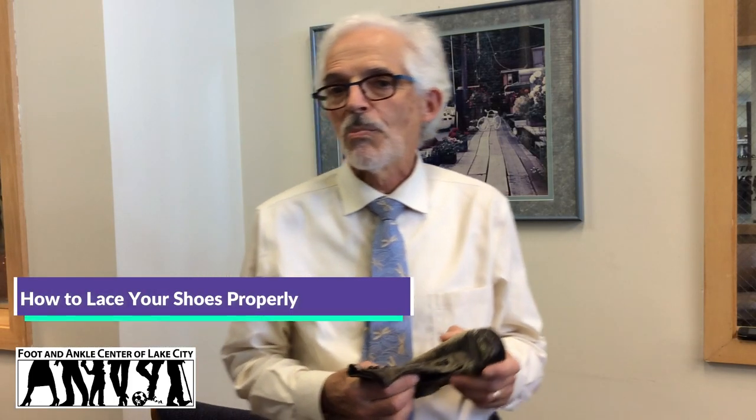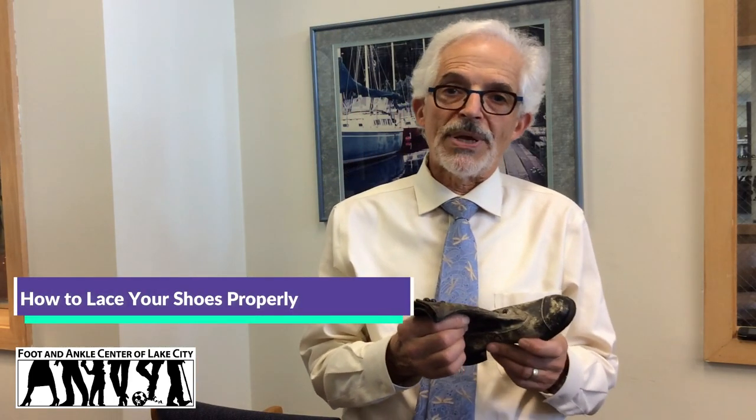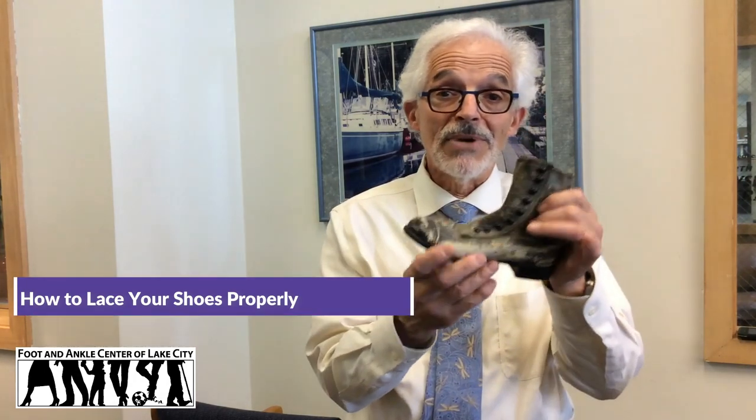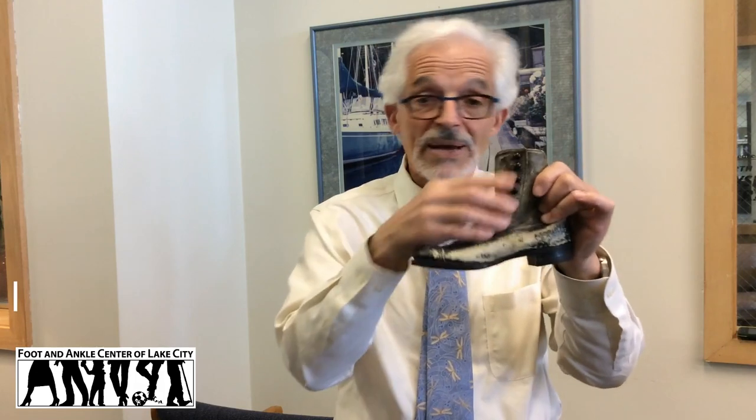Today I'm going to talk to you about the importance of lacing your shoes properly. Unlike the early 1900s when we had shoes that went above the ankle and had to fasten with a button hook, we have today shoes where all we have to do is put them on and tie our laces.